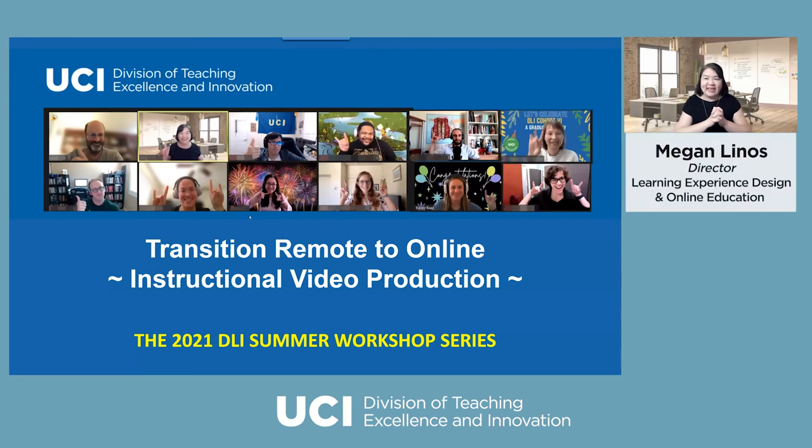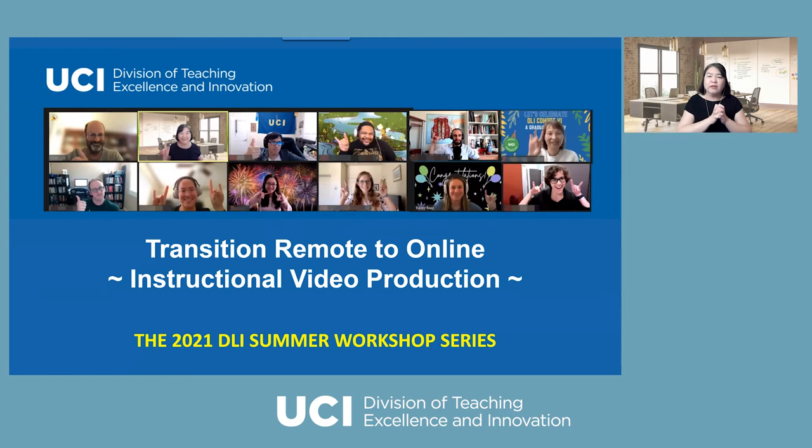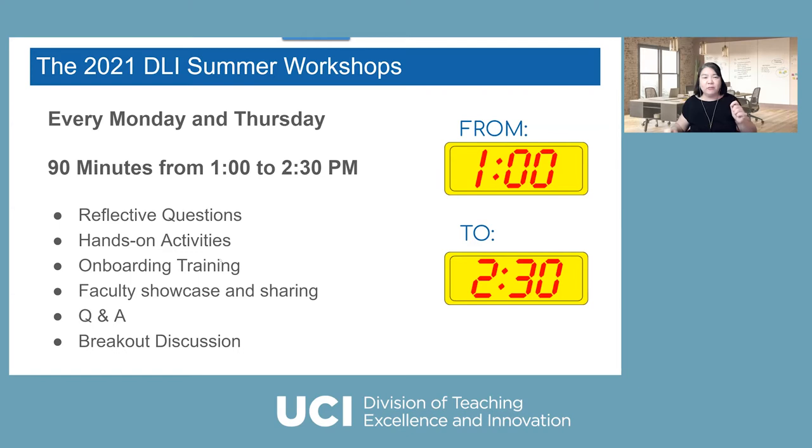This is exciting that we're going to start a series of summer workshops to really prepare you to transition remote to online, or transition remote to flip, or transition remote to hybrid. There's a series of workshops we're going to offer, and the workshop will be hosted every week from now on, Monday and Thursday from 1 o'clock to 2:30.